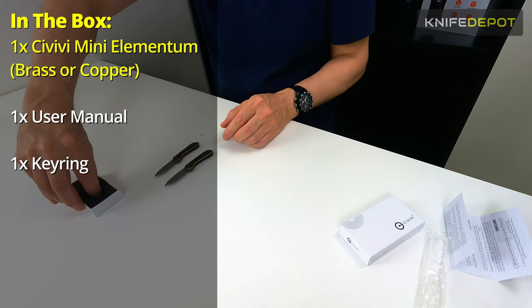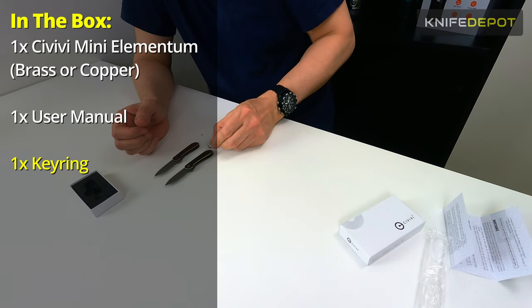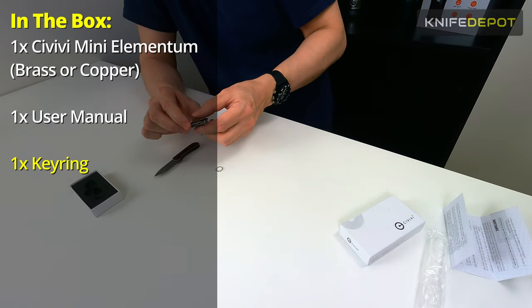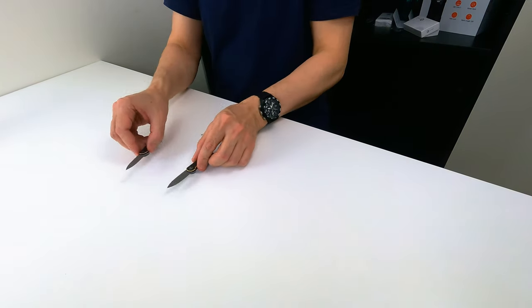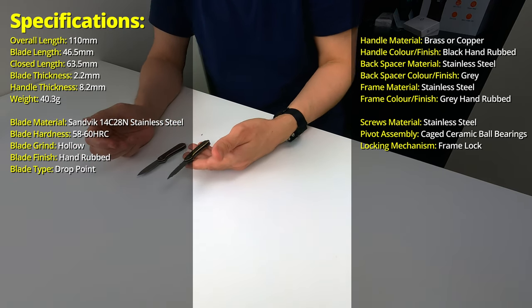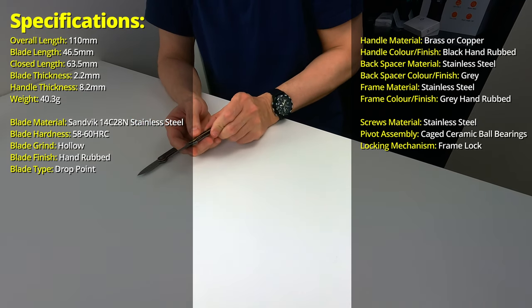In the box you also get a little keyring loop. These little knives are so small you could put one on a keyring and hold it with your keys as well — super small. Very nice in the pocket as well, just as a pocket knife. Going through a couple of the specs: these Civivi Mini Elementums are coming in at about 40 grams, so very very light.